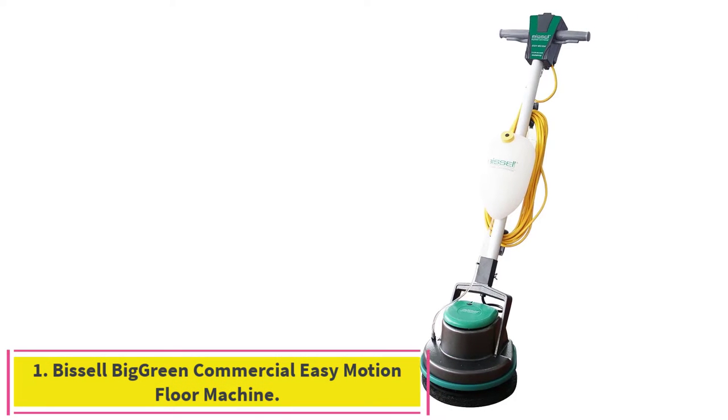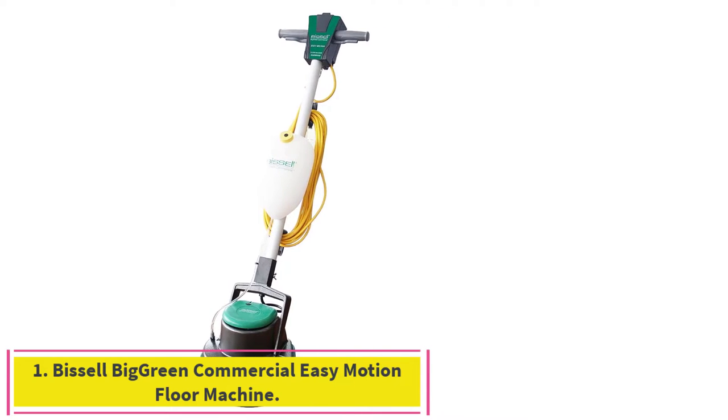Starting at number 1: the Bissell Big Green Commercial Easy Motion Floor Machine.